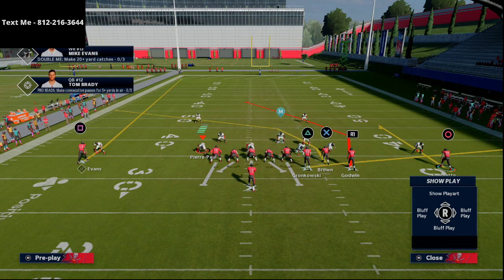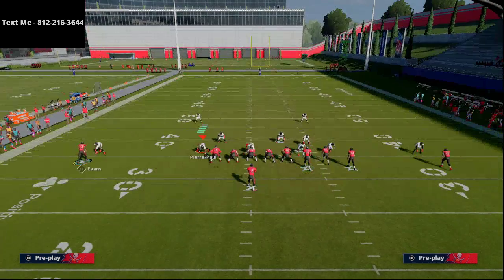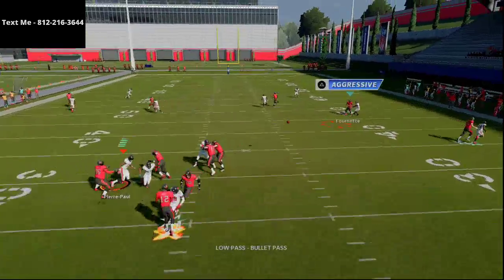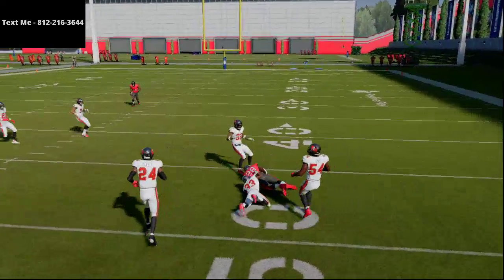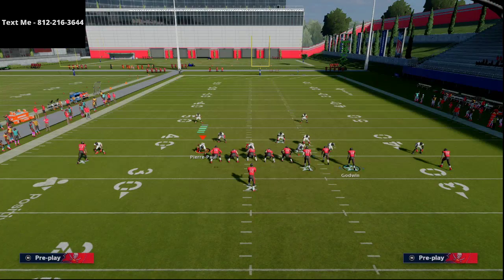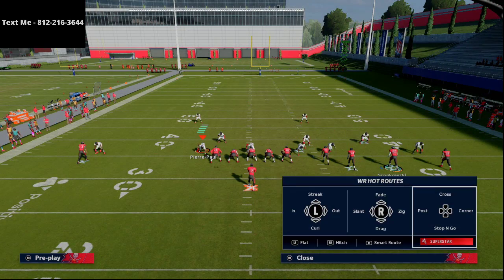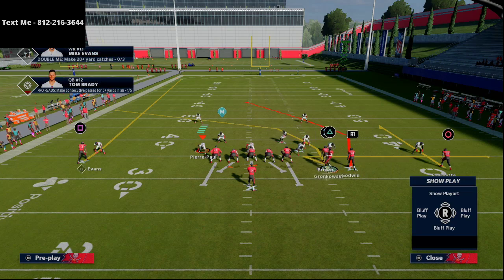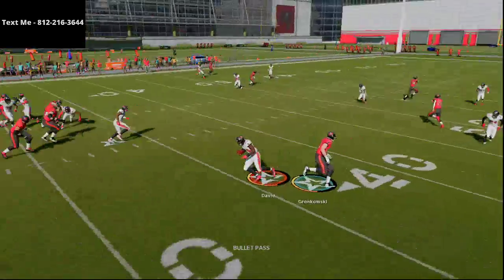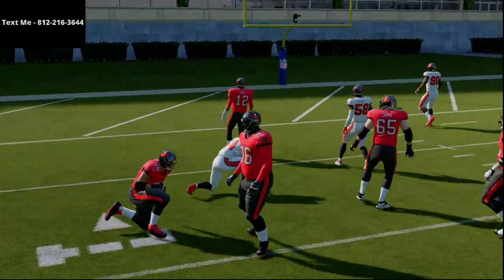The running back flexed out is going to allow a very nice matchup issue for the defense, especially as it pertains to Godwin. From a man-beating perspective in this formation, you're really going to be able to beat man really well. You can low-ball pass lead inside on the curl route on the right side against man to man. You can also do an interesting little tactic — motion your tight end out to the right, put him on a zig, then motion him back in. That's going to make the zig unbumpable.